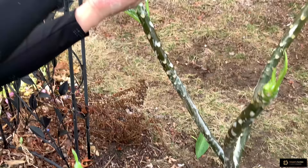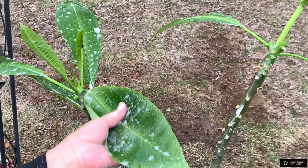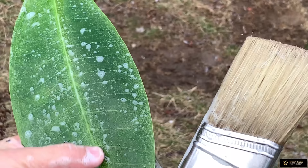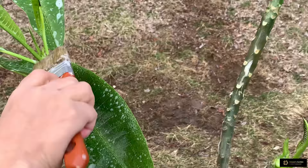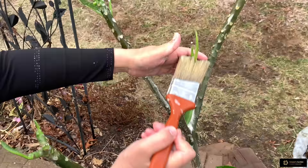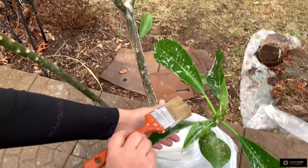The first sign that you have spider mites: you will see a green leaf where the middle becomes lighter — the color is different in the center. The leaf will start looking light green. If you turn the leaf and look from the side, you will see small dust — it looks like dust. That's the first sign of spider mites. Then they become more and more and you can see them everywhere in the flowers.